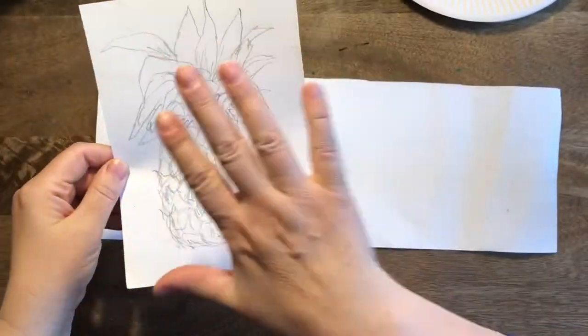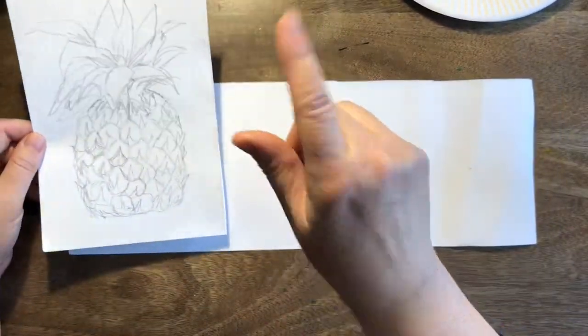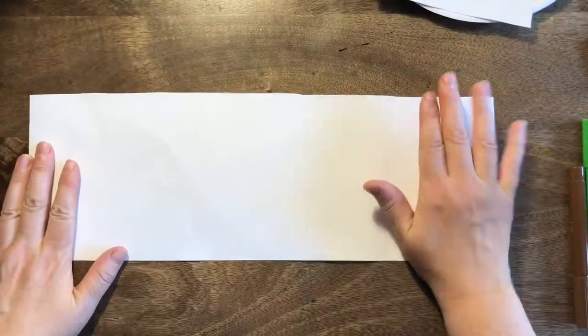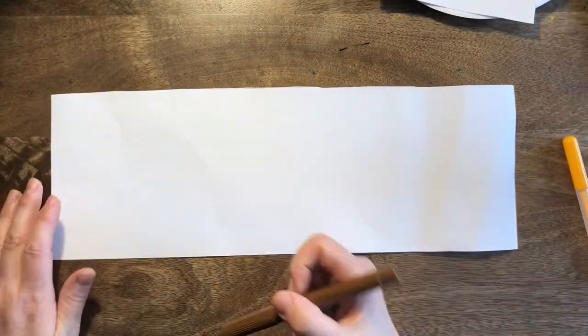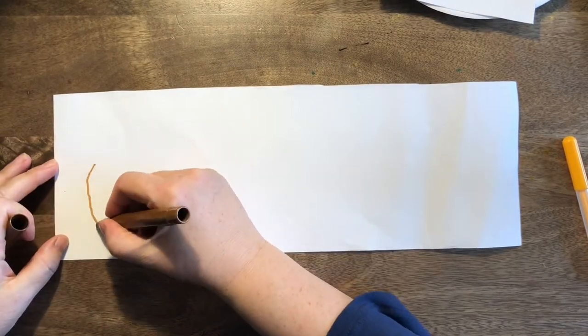Welcome back! Here's my finished pineapple — I hope yours went well. Now, what if I was to say I want you to draw five pineapples on one piece of paper, all in color and all looking exactly the same? Do you think you could do that in just five minutes? Let's give it a go — five, four, three, two, one, go!